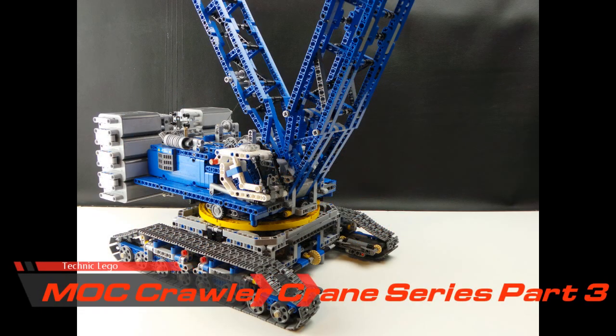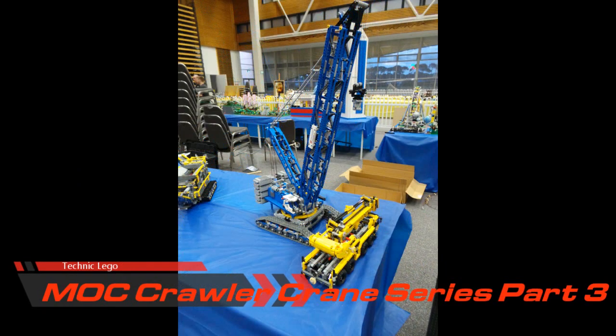Hi and welcome back. Henry of HRU Bricks bringing you my Lego Technic Mock Crawler Crane Part 3 video — the instructions.